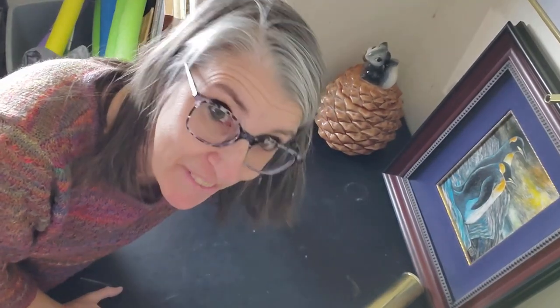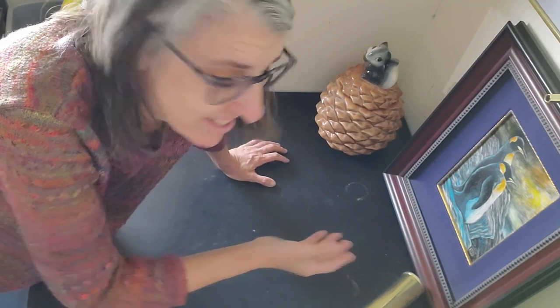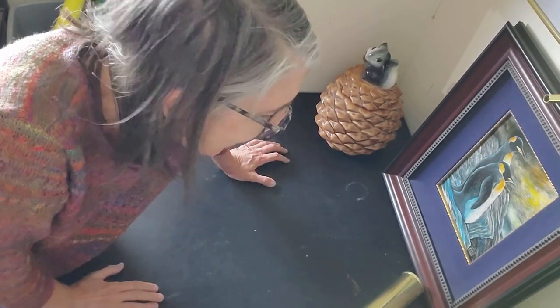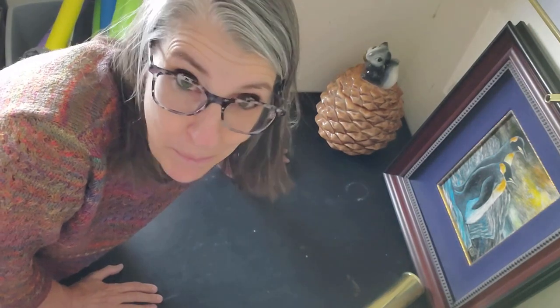Hey! As promised, bonus shipping video. Only two pieces are going to be covered in this video: a piece of fine art and a humongous cookie jar. I'm going to tell you what they sold for, and you get to watch me package them up. Let's go get ship done.